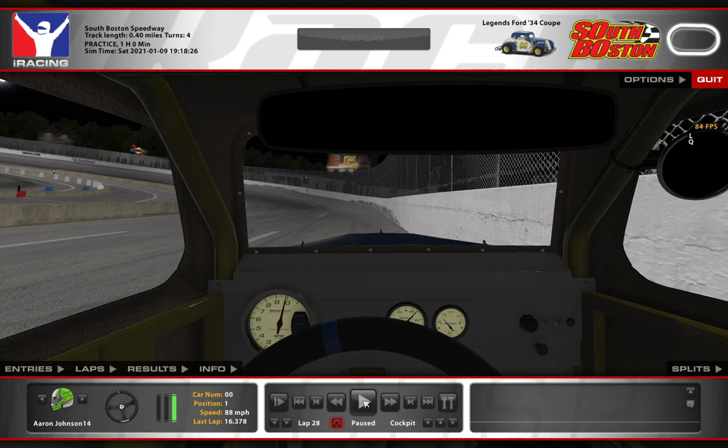The third thing — and this is something I use in the Legends cars at South Boston, though you're welcome to build your own setup — my left front spring is the stiffest spring on the car. I feel like that tends to plant the left front, and in my experience when my left front spring is the stiffest spring, my car tends to turn better through the corners. It's really easy to get loose enough at South Boston that you have a hard time controlling the car, and I feel like that stiff left front spring helps.